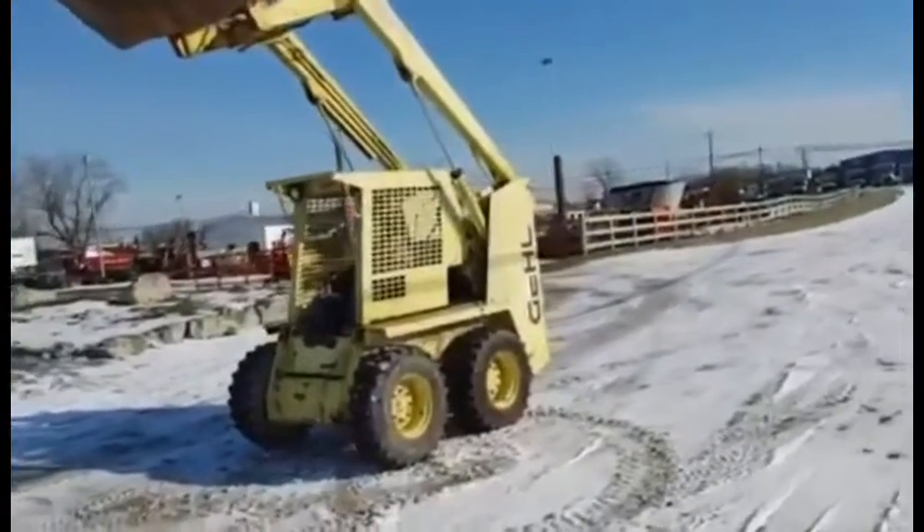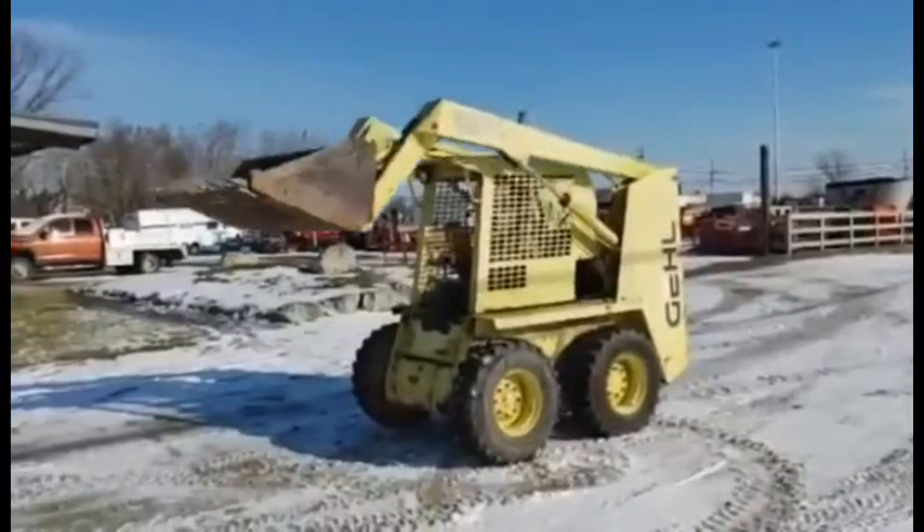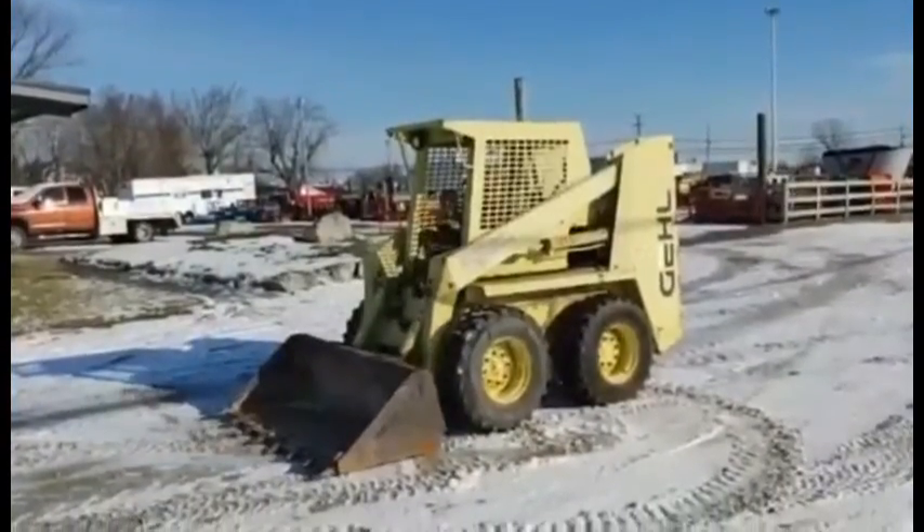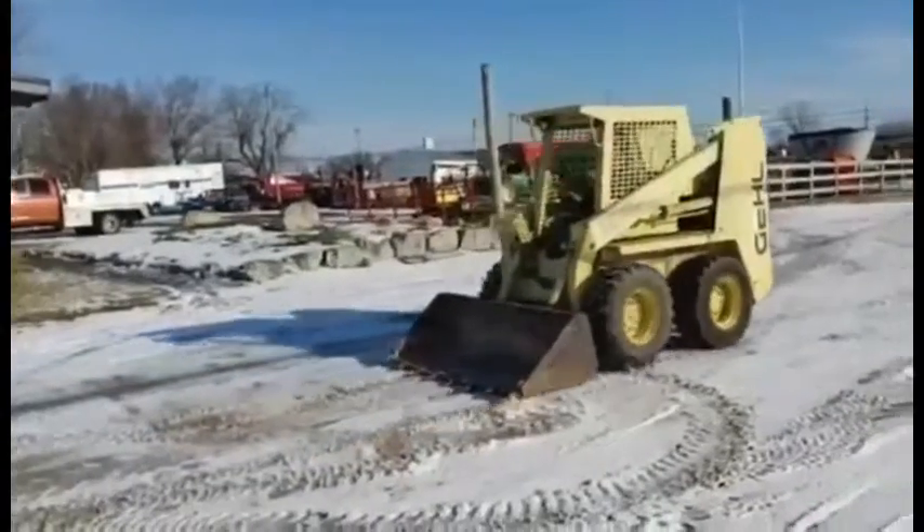Got about 2,600 hours. Will sell as-is, where it is, with no warranty. Does have auxiliary hydraulics with an extra set that appears to be...